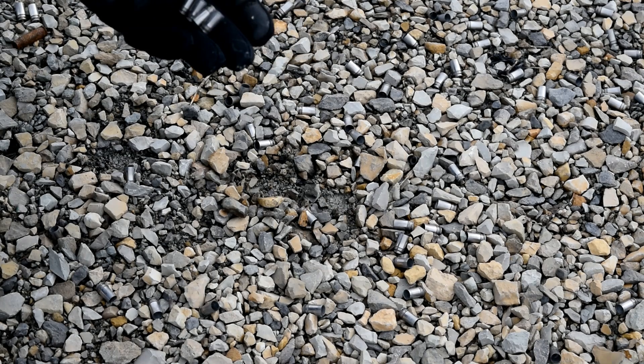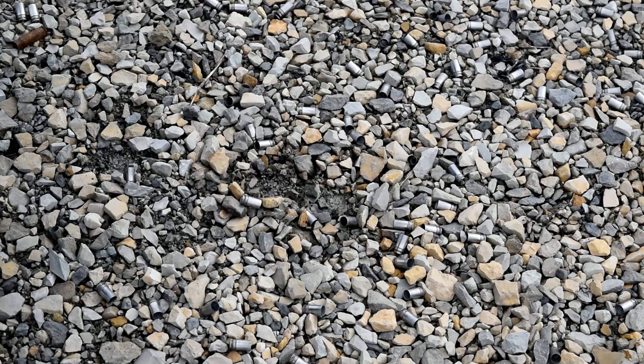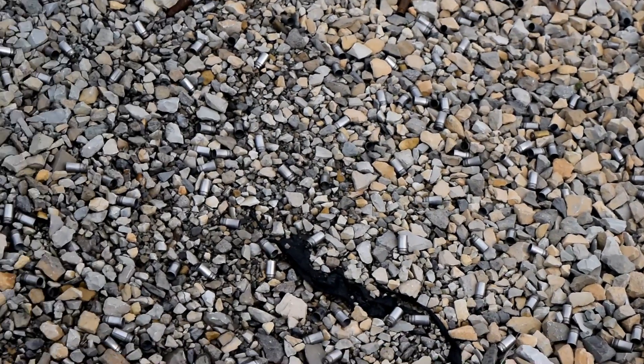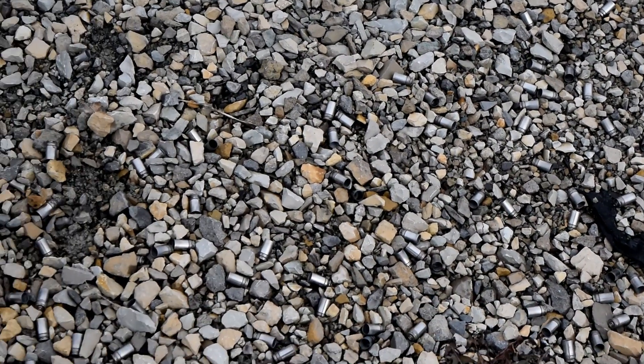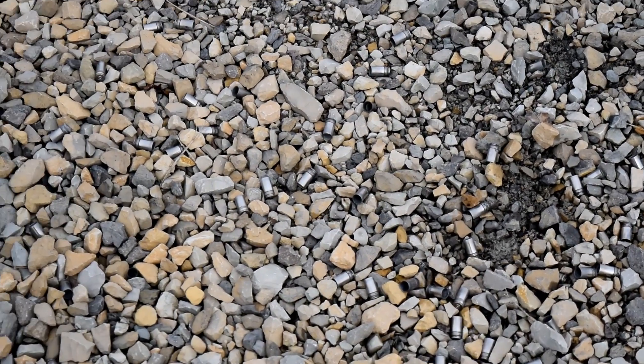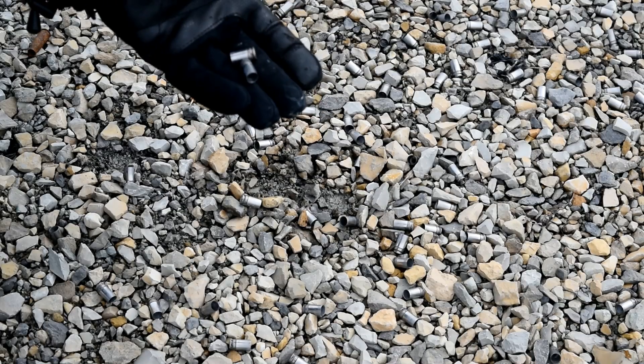We've pulled a couple of samples and we also put some in a salt bath for this entire time, just to see what the difference is. We're going to pick up some of these and run back to the workshop where we have better lighting. We can take a look at these casings, pull a couple of them apart, and actually destroy a few of these cases for science — coming up right here on the VSO Gun Channel.